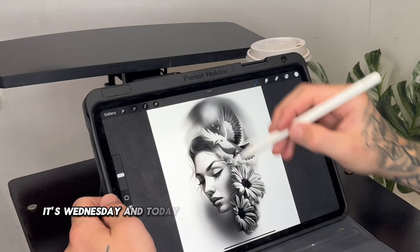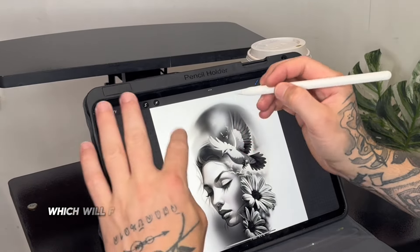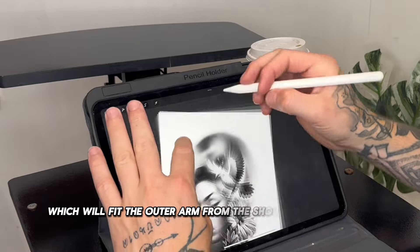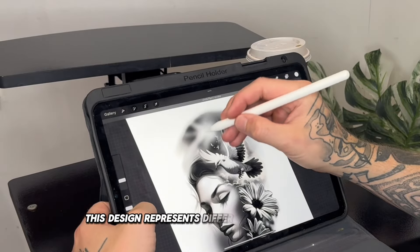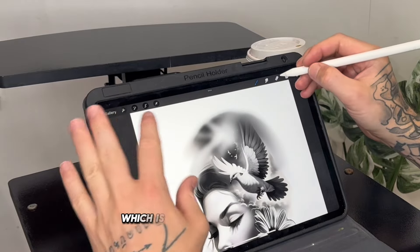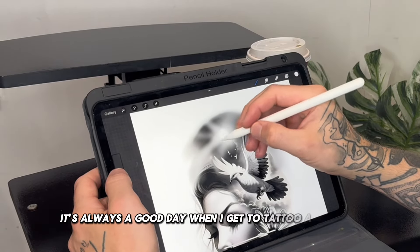It's Wednesday and today I'm designing a tattoo for my client's sleeve, which will fit the outer arm from the shoulder down to the elbow. This design represents different family members, which is sentimental to my client. It's always a good day when I get to tattoo a portrait.